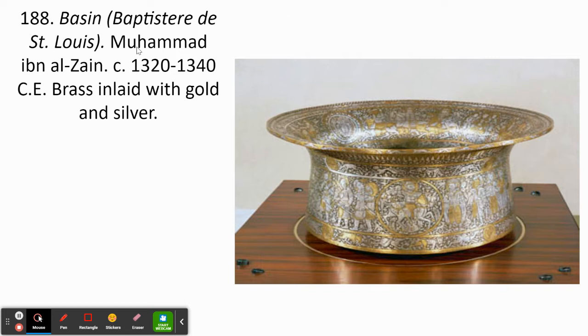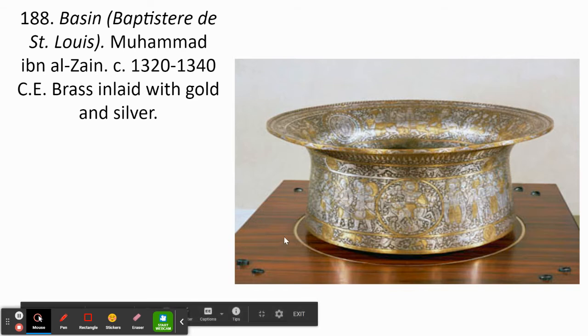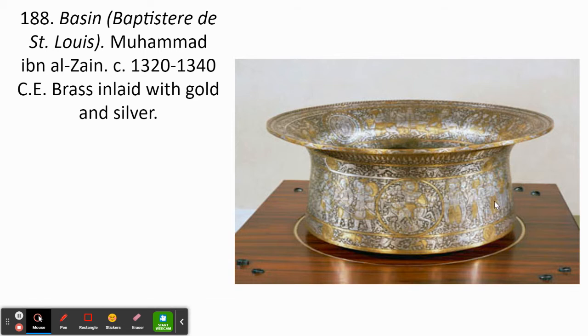We do have an artist name here: Muhammad ibn al-Zayn. We know that's the artist because he has written his name over and over again — six times around the circumference of the basin. He is clearly somebody who does beautiful work and also wants people to know it.